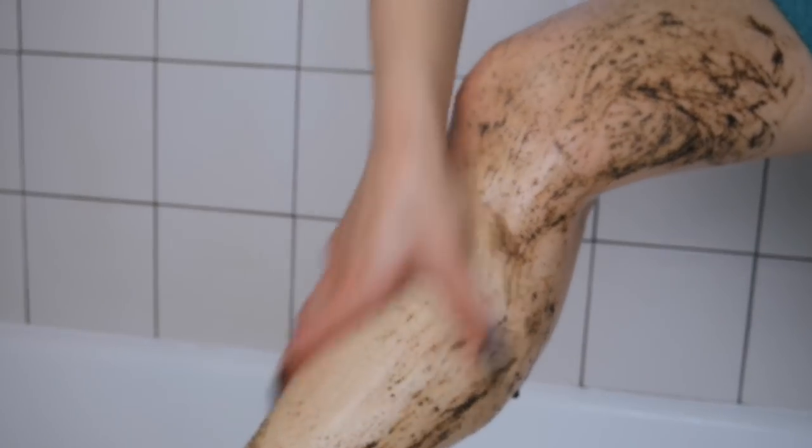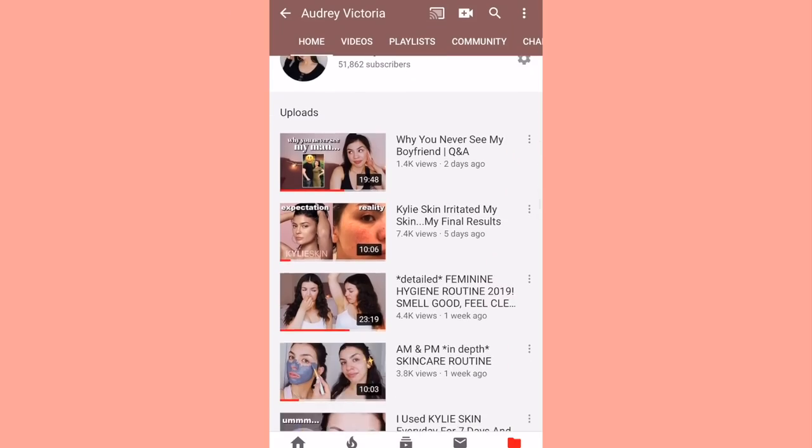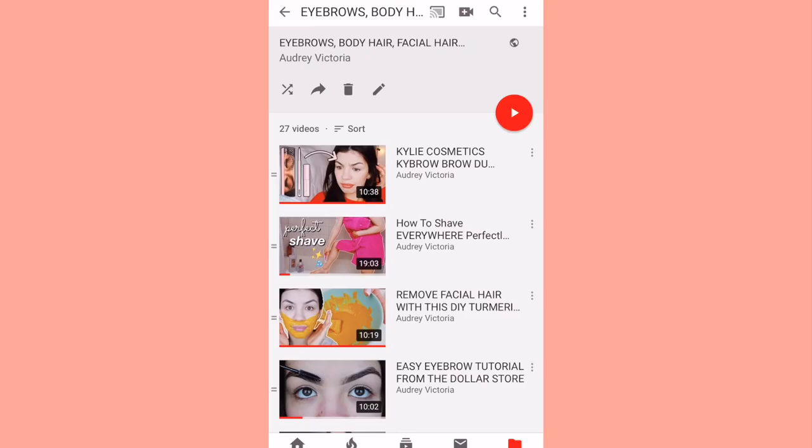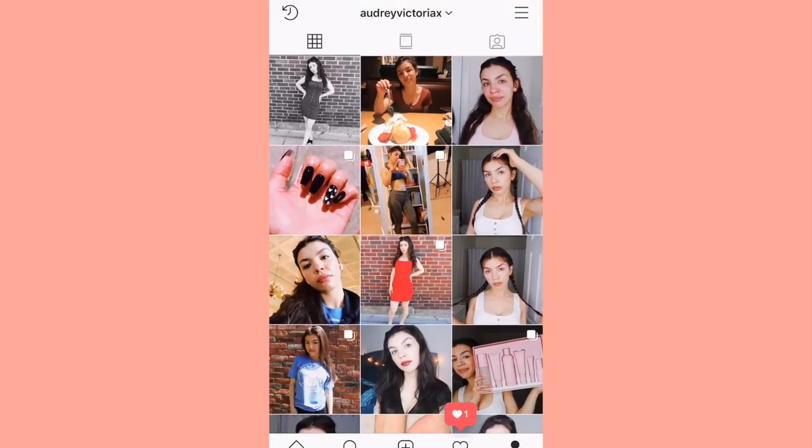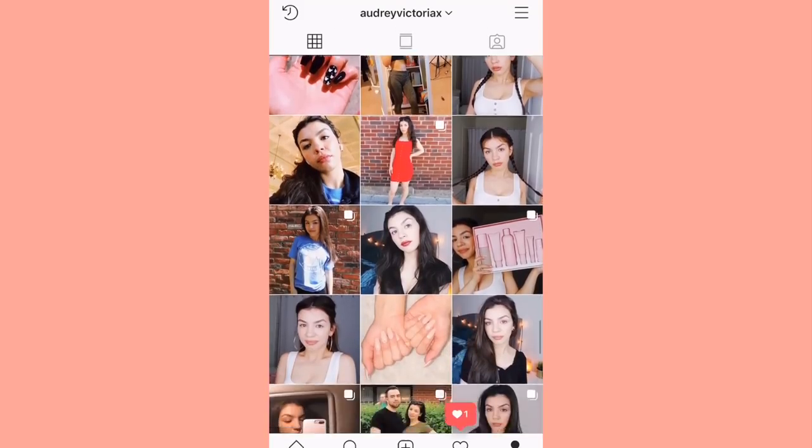Hey guys, welcome back to my channel. Today I'm going to be showing you how I shave my legs perfectly every time. It's summer and this video is very much needed because it's shaving season. If you guys are new, don't forget to subscribe — I have a lot of shaving videos. I also have an Instagram at audrey victoria x. Now let's get into the video.